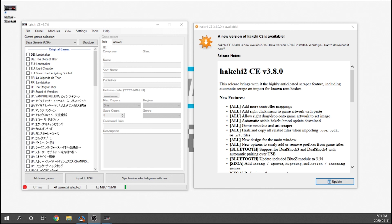We did get Hakchi 2 CE version 3.8. I'm not going to go over all of the major details, but if you open up your Hakchi desktop app it will automatically prompt you that there is a new version available and all you need to do is hit the update button. But before we do that let's take a peek at some of the new features.